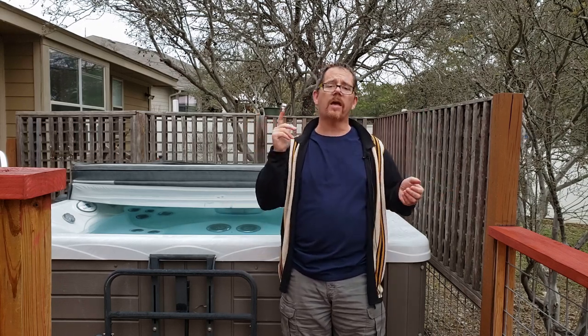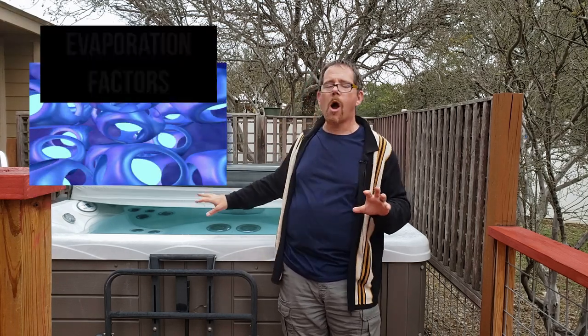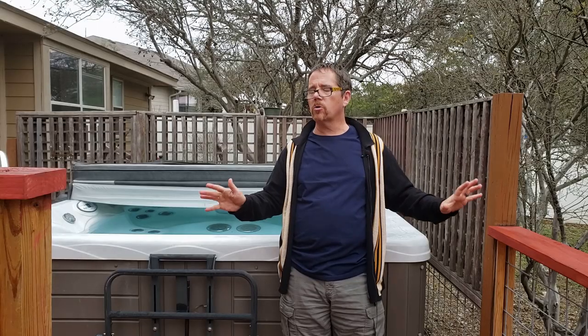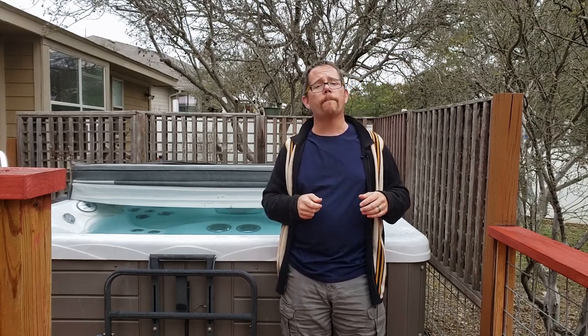The last tip, number 13: you'll likely need to top off your hot tub about once a month. The water level might drop one to two inches over a month due to evaporation — influenced by water temperature, ambient air temperature, how often you use it, and whether you run the jets. This is totally normal and does not mean you have a leak, unless the water loss is significantly more than that. Just top it off and check the chemicals with a test strip afterward since you may need minor adjustments.